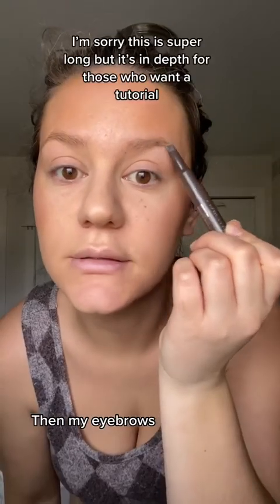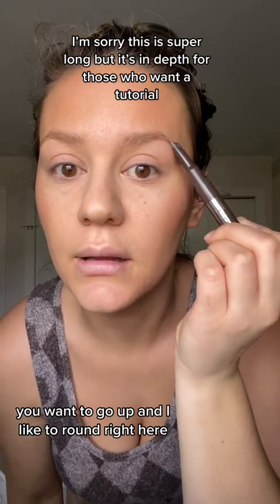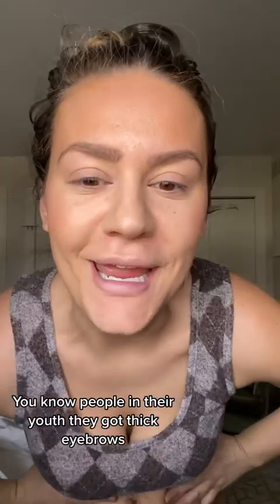Here's just me blending up. Look at my eyebrows. You want to go up, kind of like around right here. You know, people in their youth, they got thick eyebrows!